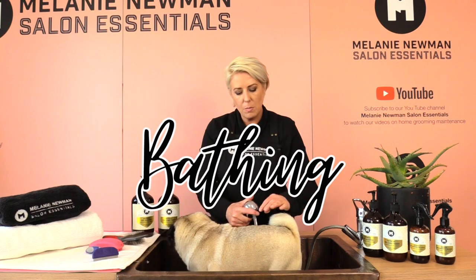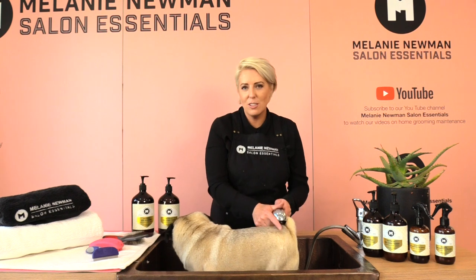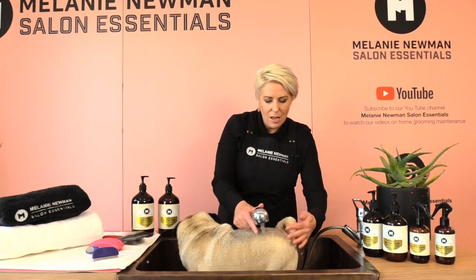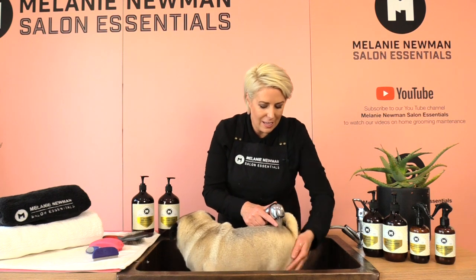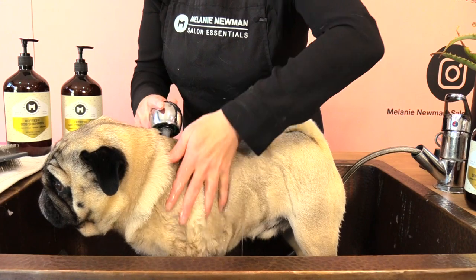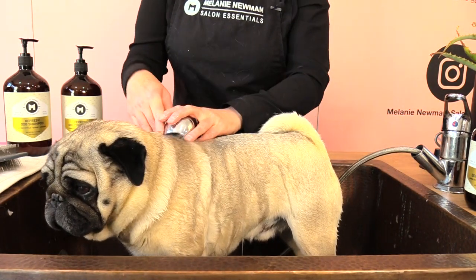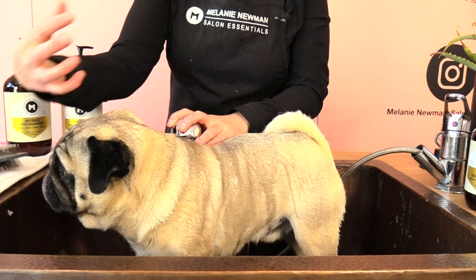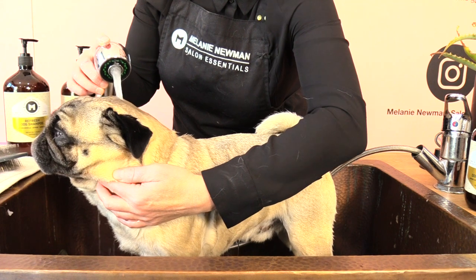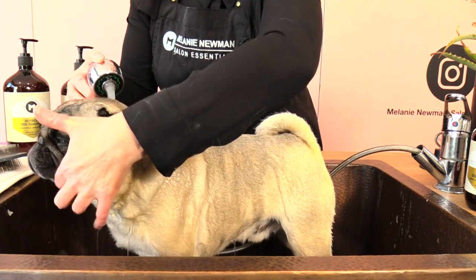I'm going to begin by placing the water on Adam's back first so he gets used to the water temperature, and then just working it down his legs. As I'm working the water up towards his head, I don't want to put the water directly in his face, so I'm just going to lift his head gently and just let the water drizzle over the top of his head.